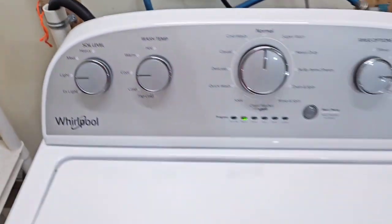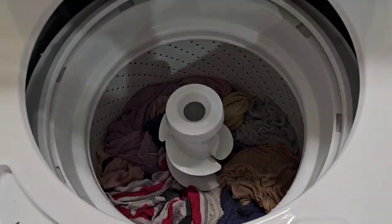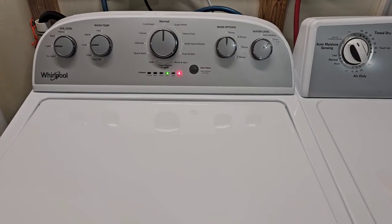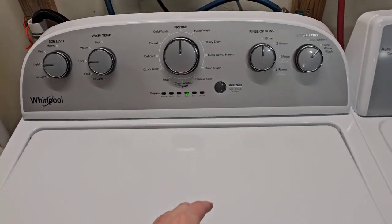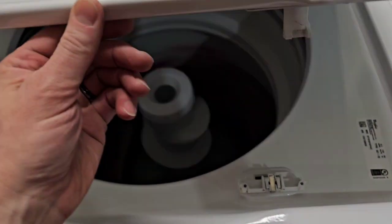We're coming out of the wash cycle, draining that water out — nice smooth operation, sounds great. We're coming into the final spin cycle. Just want to reiterate that it would be locked for you at home, but since I've got that additional lid lock striker, we can see the actual spin cycle itself.